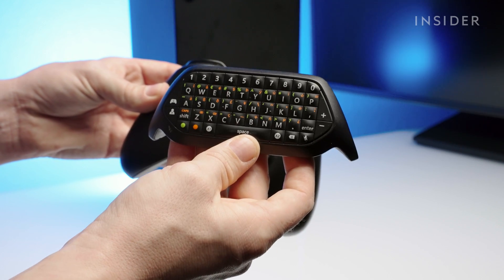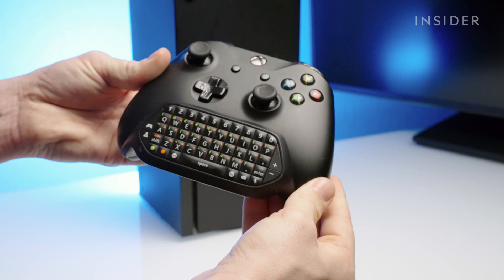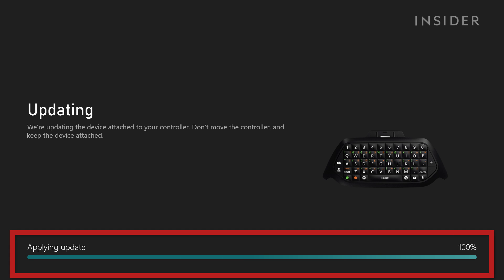First, plug in any accessories you have, like a keyboard attachment or a stereo headset adapter, into the controller before updating. Xbox will auto-detect the accessory and apply updates to it as well.